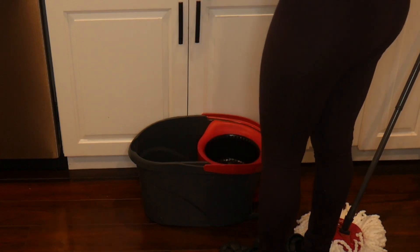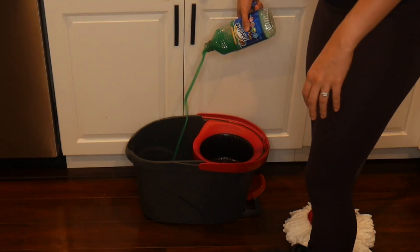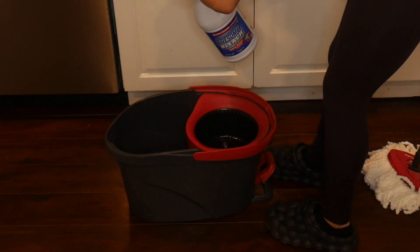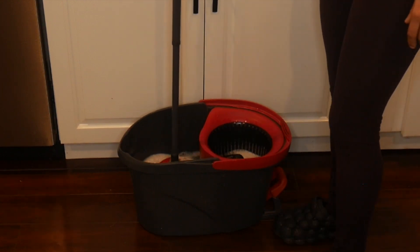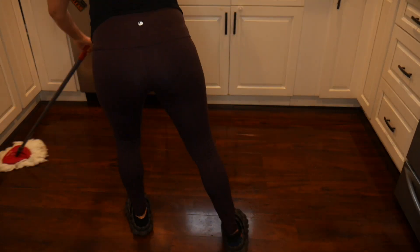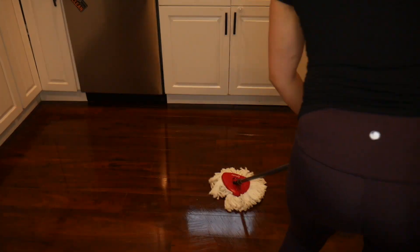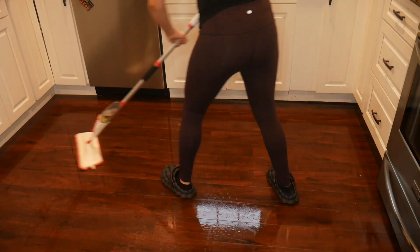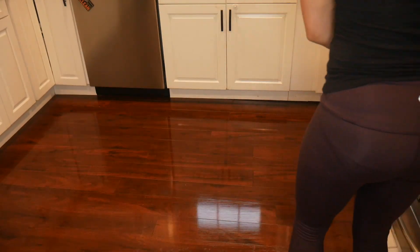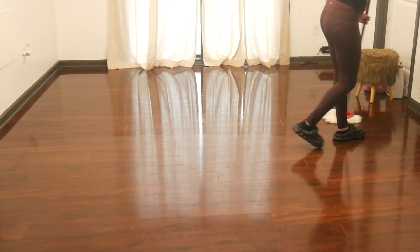We're bringing back hack number three from the last video — please go watch part one if you want to see other hacks to keep your house smelling amazing. Every time I clean I combine a bunch of different Fabuloso scents — I use lemon, orange, and pine — and I also use bleach. I fill the mop bucket up with some hot water so it all mixes together well, then mop the floor. It never fails me, it smells amazing.